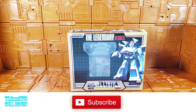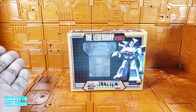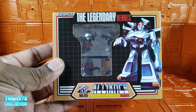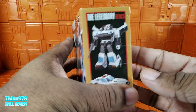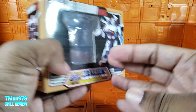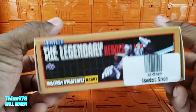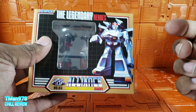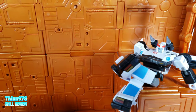Hello everyone, T-Man 978 here. Right now I am reviewing New Age Legendary Heroes Military Strategist Harry. Look at the artwork they put on here — it's a super G1-style pose, the same exact pose that was on the original Prowl action figure from Generation 1. They may have modified it a little bit to make it more cartoony, but they might as well have gone the extra mile and put the Autobot logo on there, like I did right here on the guy.